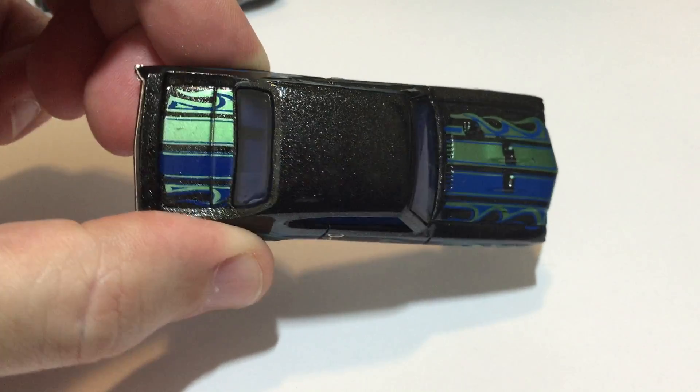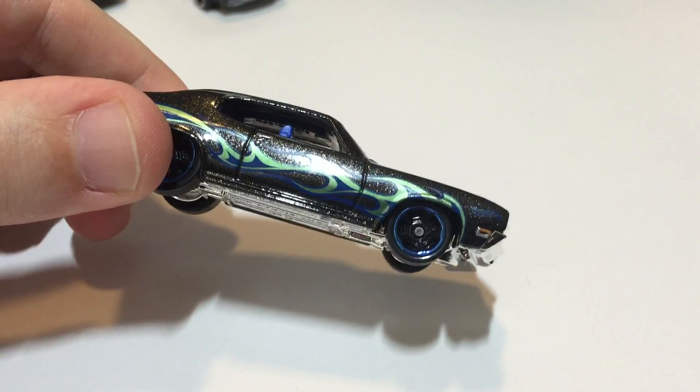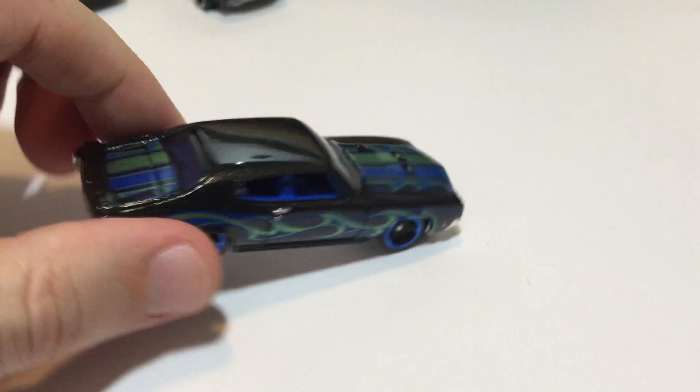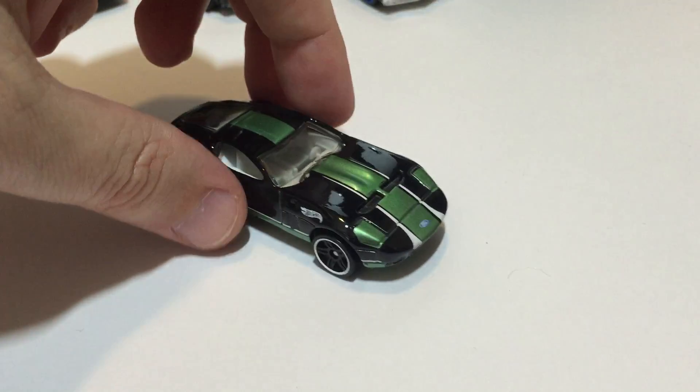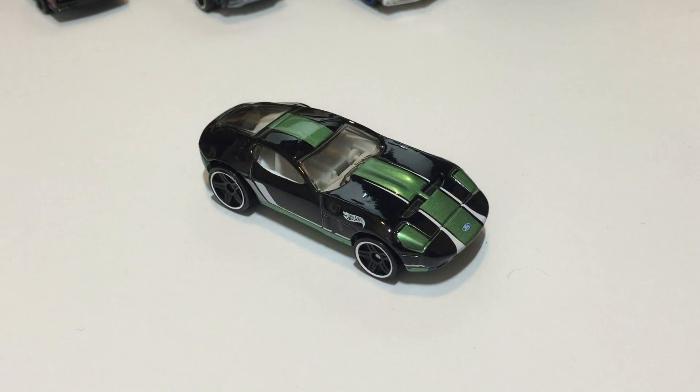A lot of these cars are scuffed up in the packaging. Next up we have a Ford Shelby GR1 Concept — I've got two different color variations of this one, this being the black and green one, from 2015 Hot Wheels Race Track Aces.